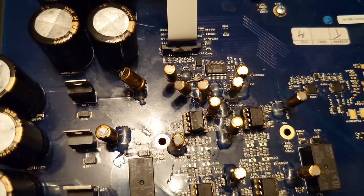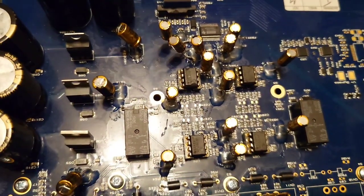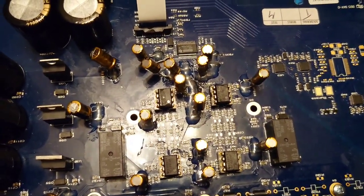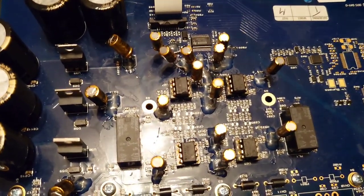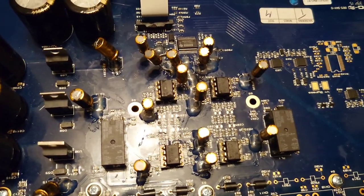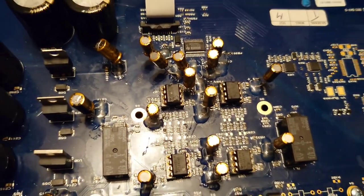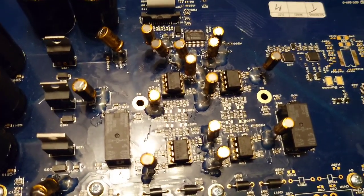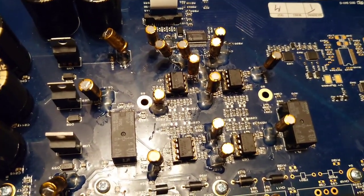Hello guys and welcome back to another Tweakerman video. In this video we're going to be changing the op-amps in the Rotel K3 DAC. The current op-amps in there are the NE5532, which Rotel fitted as standard, but I'm going to be replacing them with the Texas Instruments LM4562s, which in my experience are an improvement over the current ones.